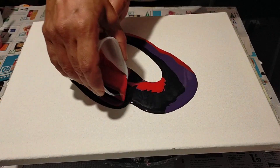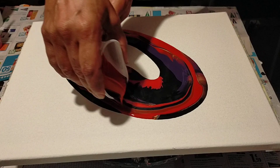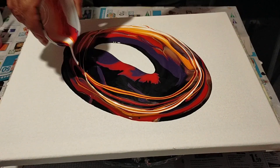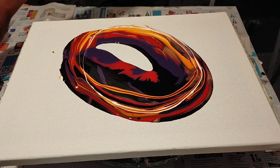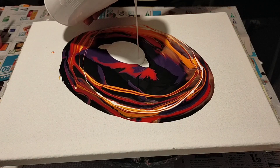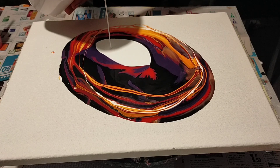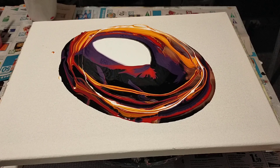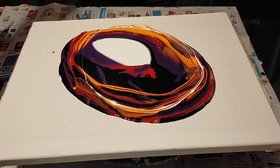El color negro al final está preparado a base de pintura de pared más cola blanca más agua. Ahora tiro el vertido de esta forma circular. Fijaos bien, el vaso ni estaba lleno, no hacía falta tanta pintura. Lo he hecho directamente sobre el lienzo de forma circular. El agujero del centro pues pongo pintura color blanco. Hasta ahora, sencillo.